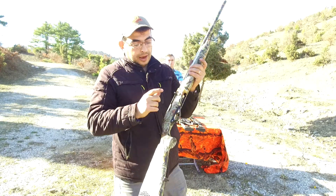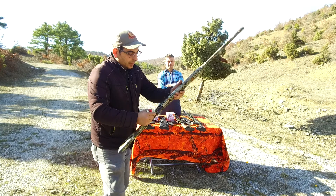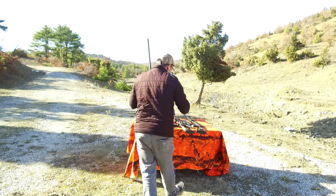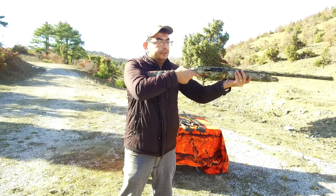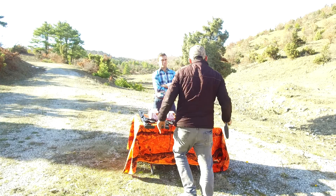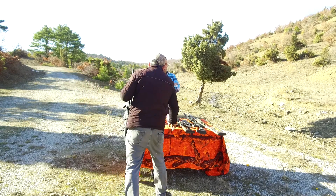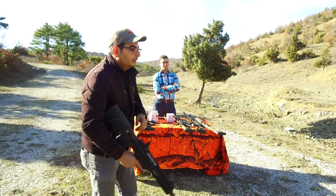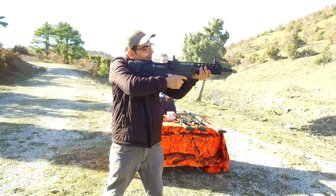And our X4 series — this is also a semi-automatic shotgun, four plus one, 71 centimeter barrel length. Three, four, and five. I try five rounds with this one. Working also well. Working well.